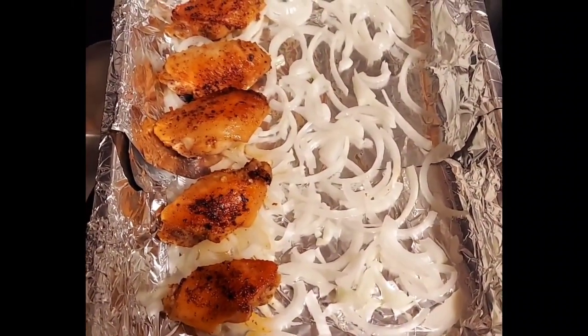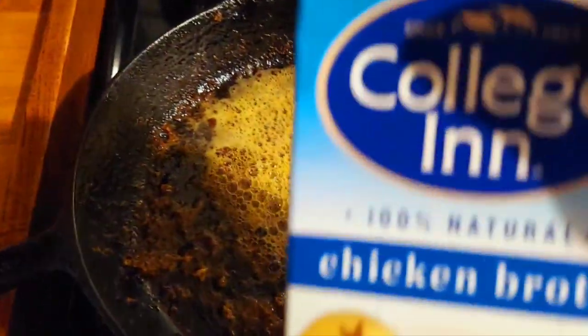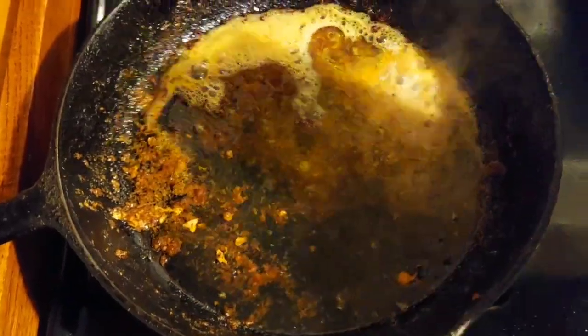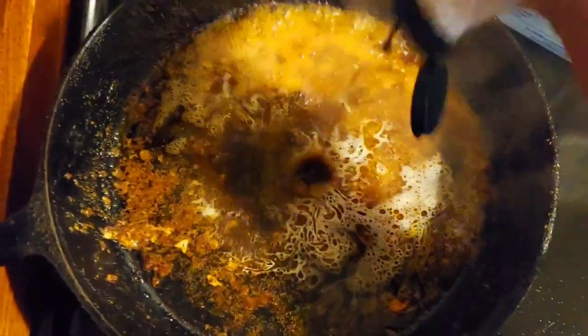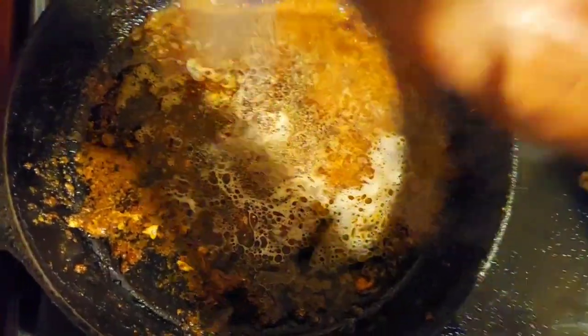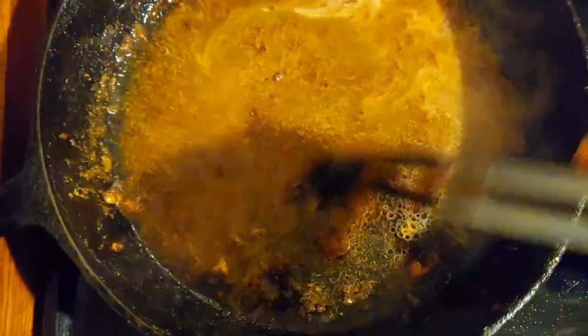After you have browned your chicken, go ahead and place it on top of the onions. The next step is to add some chicken broth — this is like liquid gold. You've got all that good seasoning. Add some liquid smoke, as much as you want. Add some onion powder and garlic powder in here. Mix this all up and let it cook for about 10 minutes. It doesn't look good now, but it's going to help this chicken taste so good.